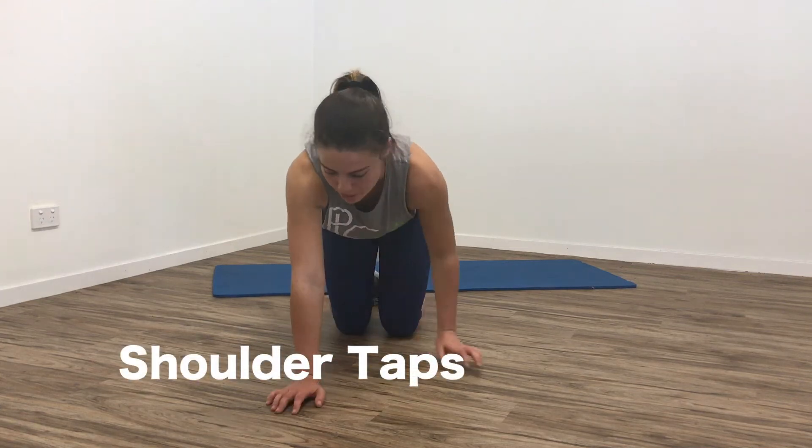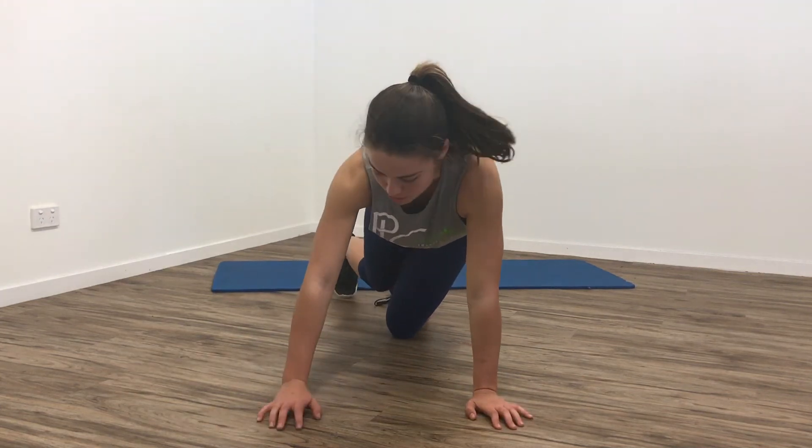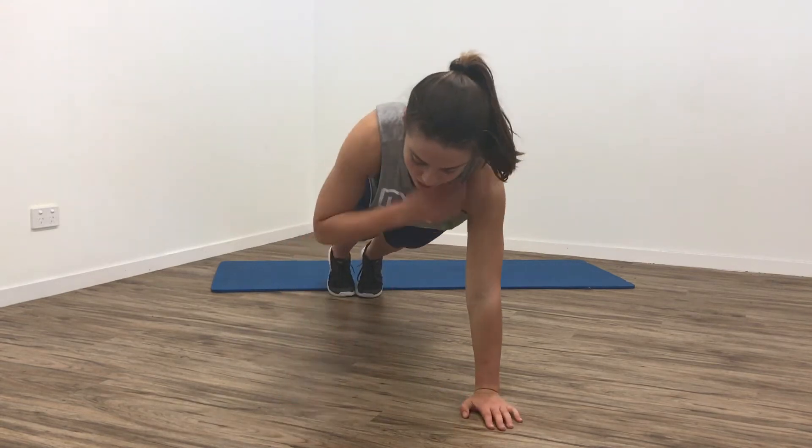Alright guys, so shoulder taps — just hopping up into a push-up position, up on your toes, and you're just bringing one hand to your shoulder, either side.